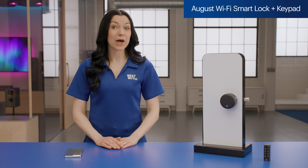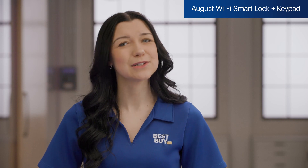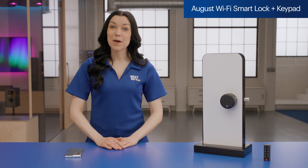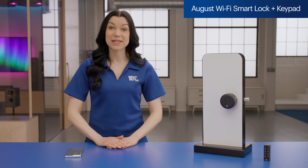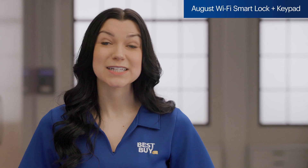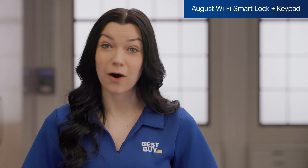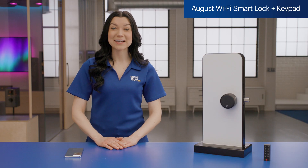So what didn't I love? I couldn't automatically add auto-lock at certain times of the day, and group locks weren't included either. However, both functions could be accomplished by using third-party automation apps like Apple HomeKit, so it definitely wasn't a deal breaker. There's also a model that doesn't include the keypad if that's best for you. So if you're looking for a smart lock that will work with your existing deadbolt with all the bells and whistles, the August Wi-Fi smart lock plus keypad could be the lock for you.